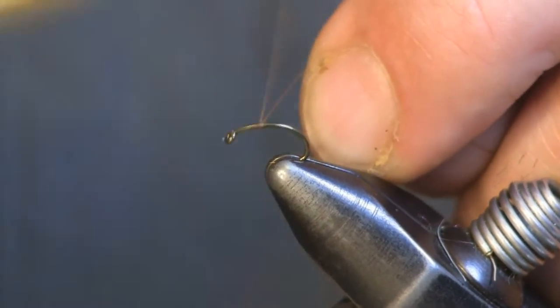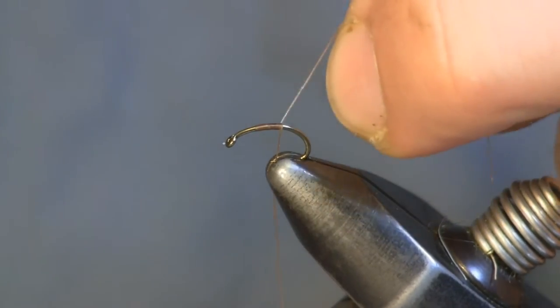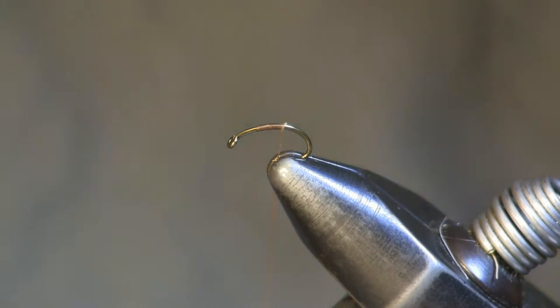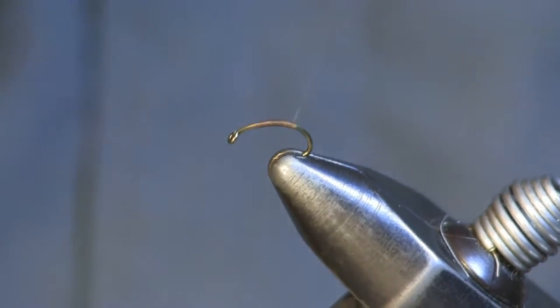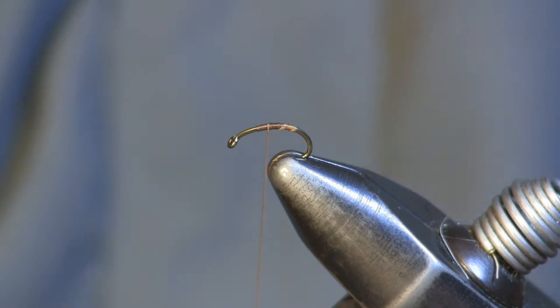This is a blue winged olive emerger and I'm going to start out on a size 16. This is actually a Daiichi 1120 curved caddis hook. You can use a 1130 — that would work great too. I'm tying it on the 1120 because that's what I have and it will work just fine.